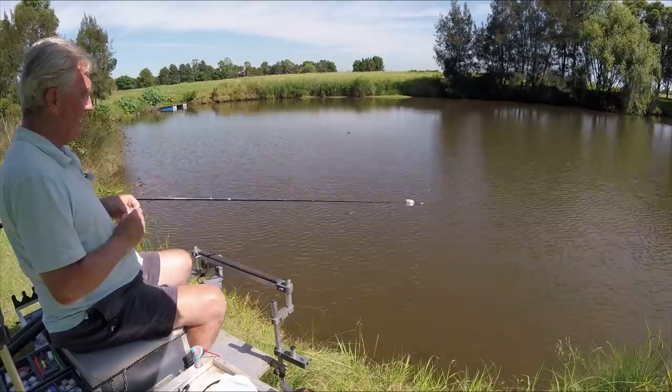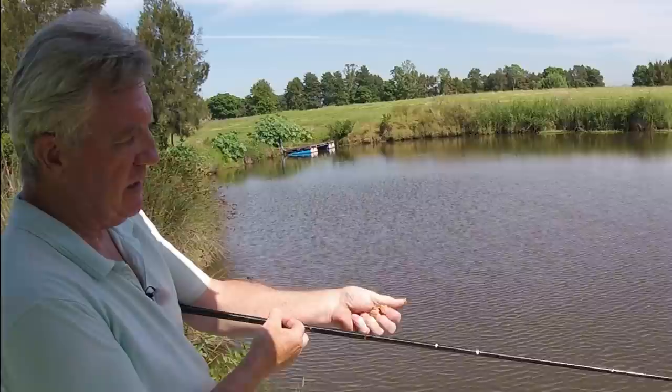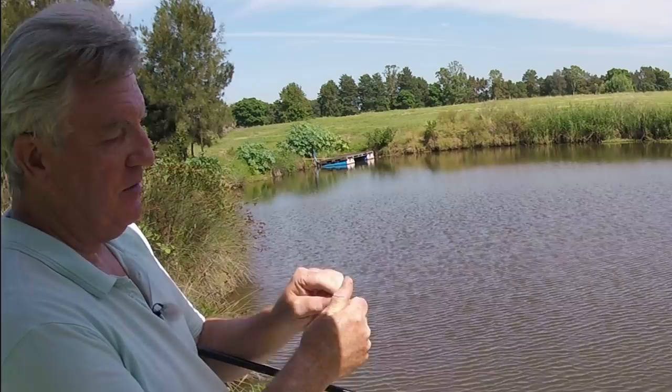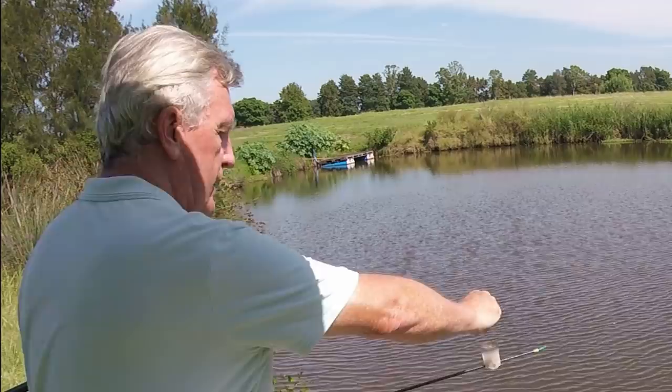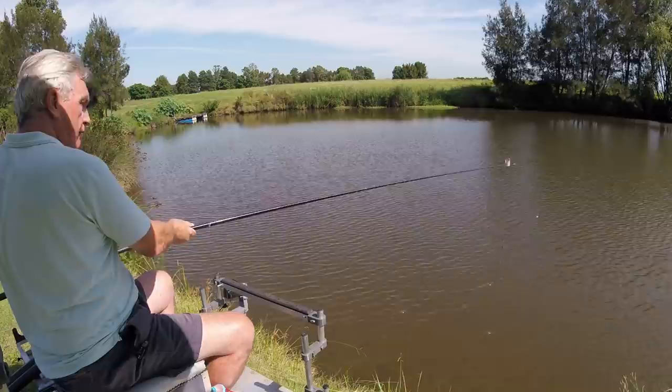Hi folks and welcome back to Fishing with Den. Today doing a bit of paste fishing - and when I say paste I really mean groundbait mixed up into a really sloppy sort of paste that you can mold in your hand. That's what's going on the hook and that is how I'm going to feed and fish all day. I'm going to get some pellets, just a few normal pellets, put that in the pot and ship out with this very light but quite long tip on the float - it's a homemade float.